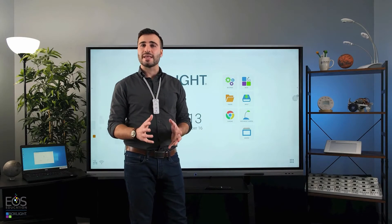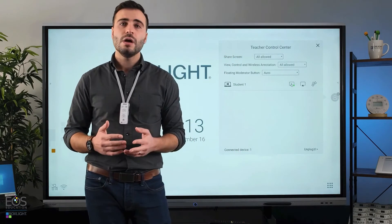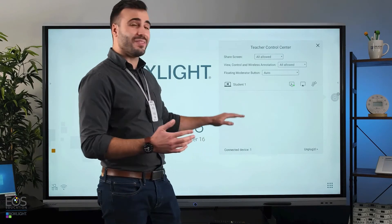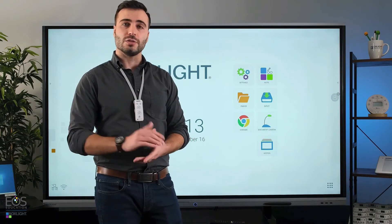All right, the last thing I want to talk about with Unplugged are some control settings that will allow you to manage who is allowed to share content with your display and when. Here you'll notice this control center that pops up. When I have students connected, it will tell me how many, and it will tell me their names as well, which is a great way to identify which computers or students are trying to do what.